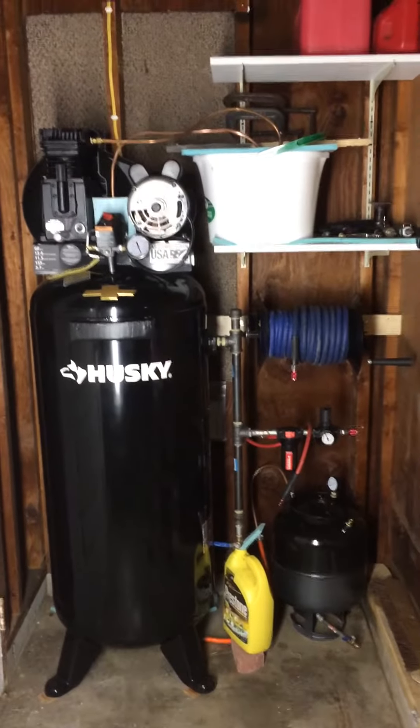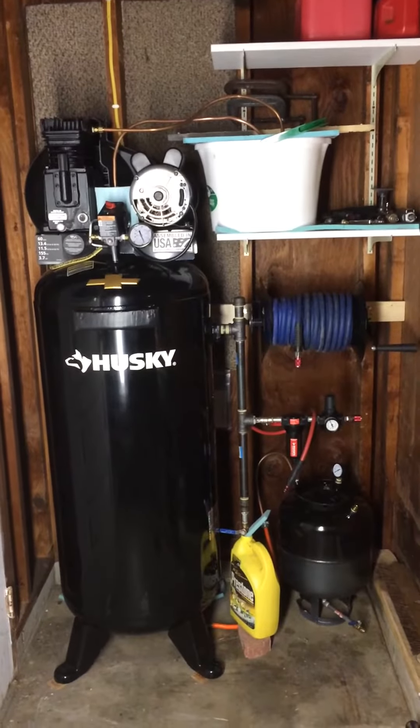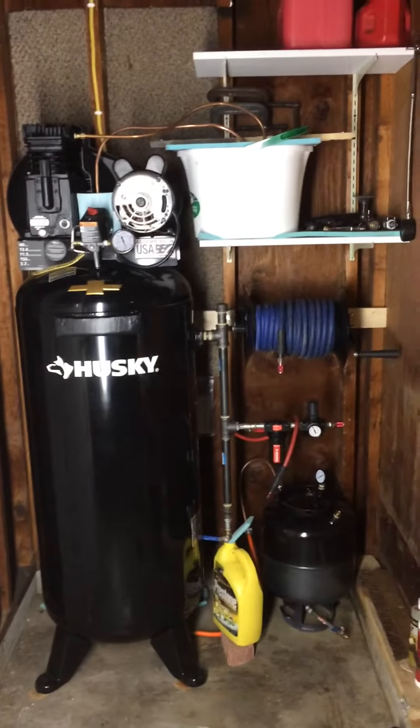Hey you guys, thought I'd show you my new compressor I got. Just got it wired in, got it plumbed in, got it where I need it.